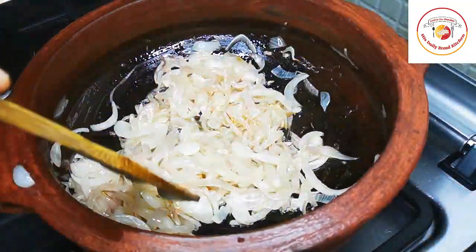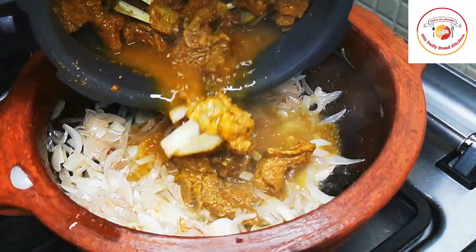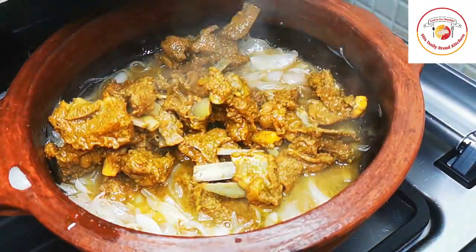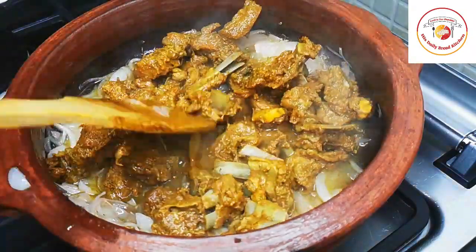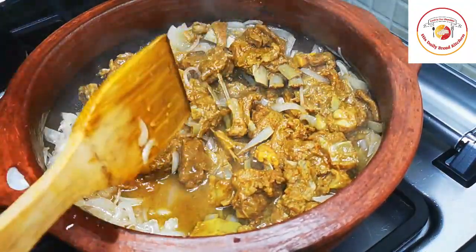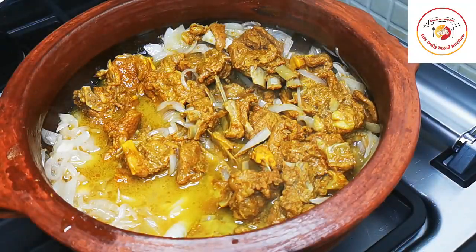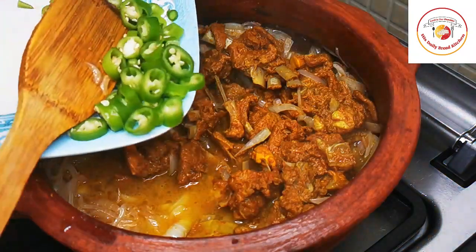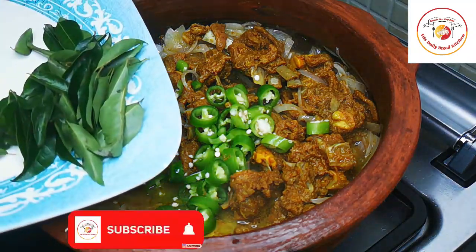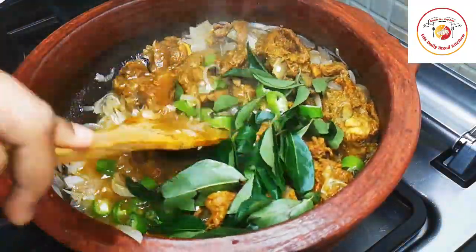Once the onions are slightly cooked, add the cooked mutton. If you wish, you can add chopped ginger garlic or remaining ingredients like coriander powder — whatever you wish, you can customize this recipe. Here I'm adding one big green chili, chopped, and also a few curry leaves.